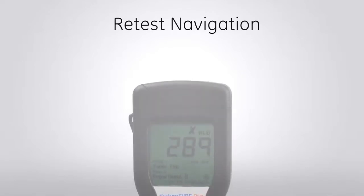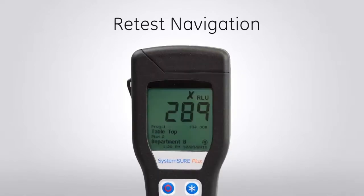When ATP test results do not pass, a corrective action such as recleaning should be performed. After the corrective action, it is important to retest that location and keep a record of the retest result. This video will show you how to conduct a retest on a Hygiena Luminometer.